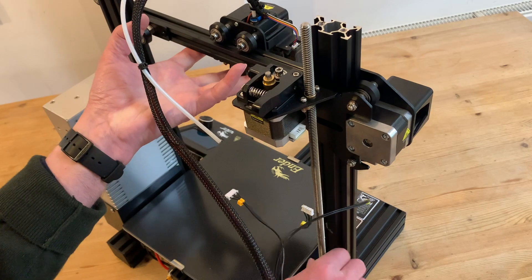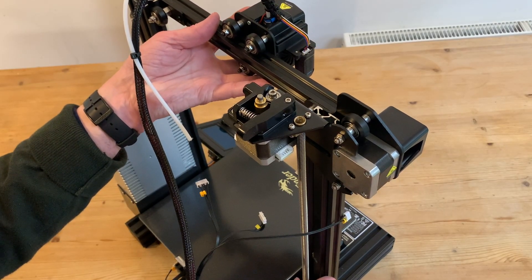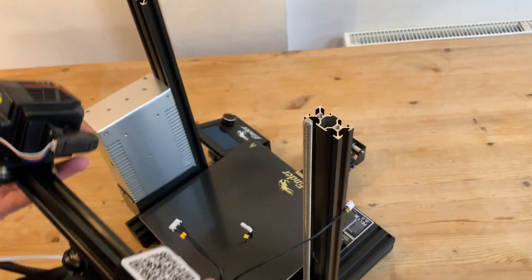Now we need to remove the entire x-axis kit, guiding it gently up the side frames whilst turning the z-axis motor. Then we can lift it off the top, taking care not to snag the wiring loom.